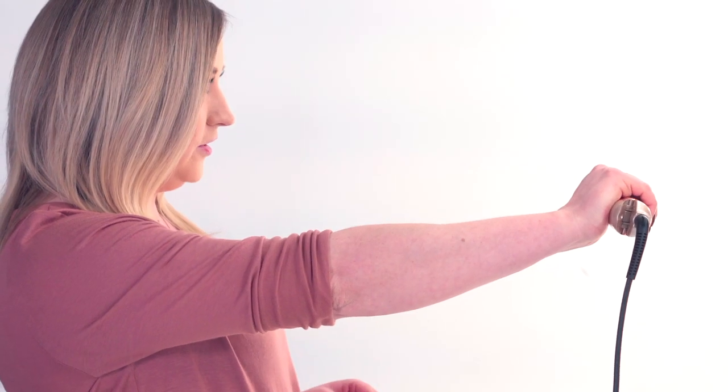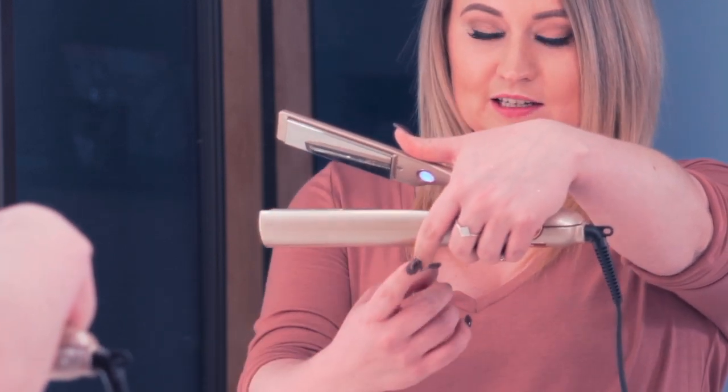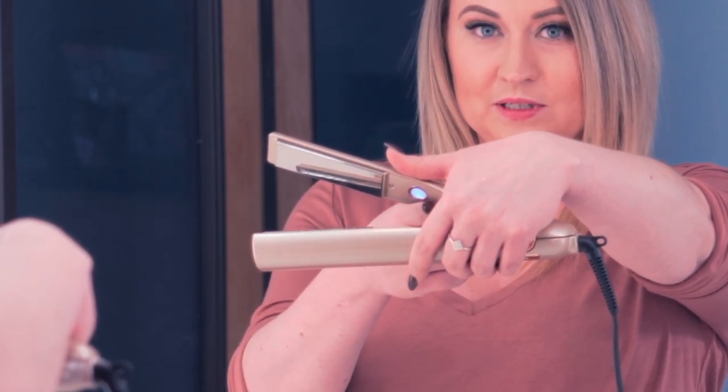So if you just hold your iron straight out in front of you with your thumb behind the power button, I want you to open it up so your thumb's up to the ceiling, your fingertips are in towards you, that curve is in towards you, and you should be able to see the power button in the mirror.